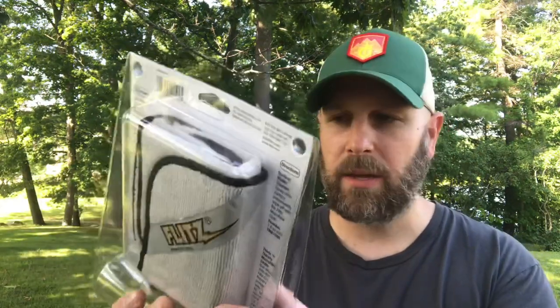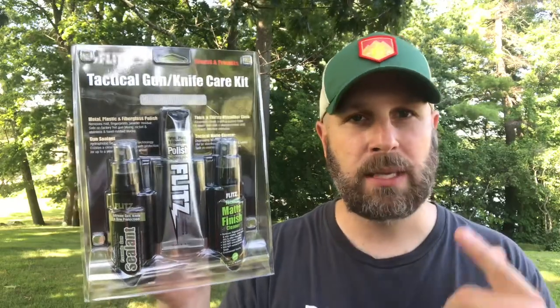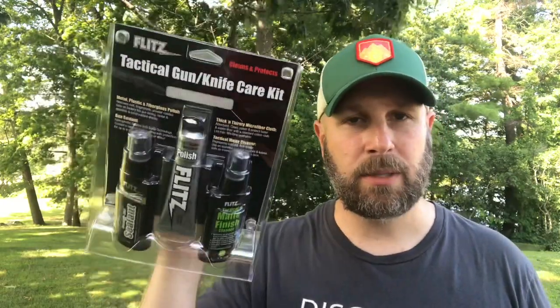Our other item at the basic level is the Flitz Tactical Gun/Knife Care Kit. I think I've had other products from Flitz before. We have extreme gun, knife, and bow protection, a matte finish, a cleaning cloth on the back, and some polish in the middle. Valued at $25. I have so many different knives that I swap out, so I don't spend a ton of time cleaning them — but if you have a knife you always use or want to keep really clean, it's nice to have something like this. If you're a knife guy, does $25 seem reasonable? Let me hear your thoughts on Flitz as well.